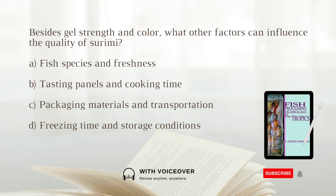Besides gel strength and color, what other factors can influence the quality of surimi? A. Fish species and freshness. B. Tasting panels and cooking time. C. Packaging materials and transportation. D. Freezing time and storage conditions. The answer is A. fish species and freshness.